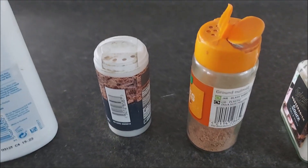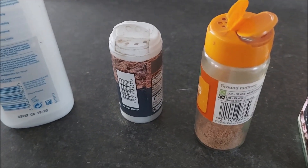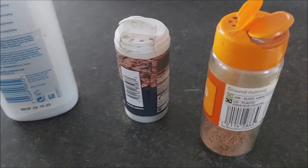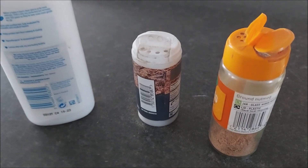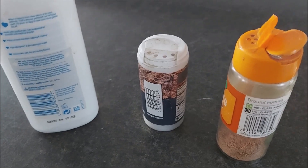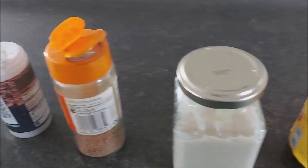Most people have spice jars in their kitchen, and again, they hold a lot of stuff. These are brilliant because they've got a screw top, which means easily refillable. And if you don't have any of these three things, here's a couple of other options for you.